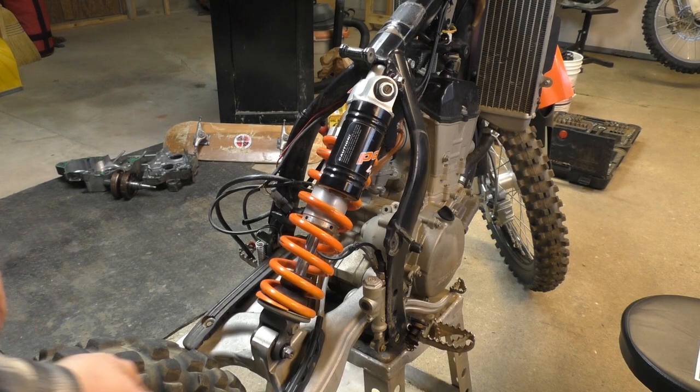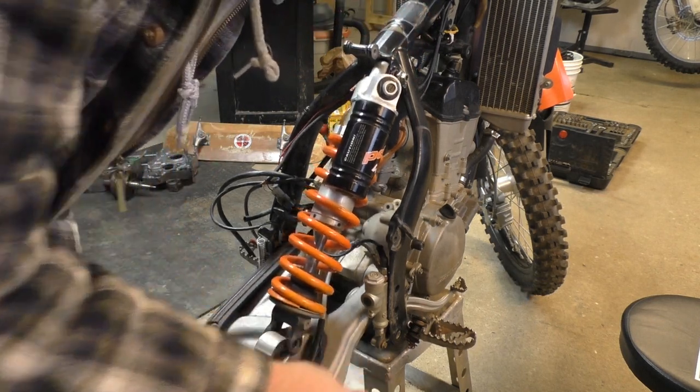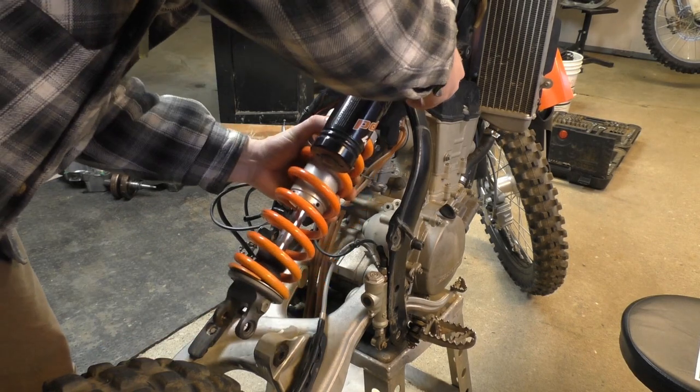The first thing we have to do is remove the two bolts — they're 13 millimeter bolts. I've already cracked them loose so I'm just gonna pull them out by hand.